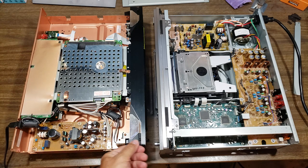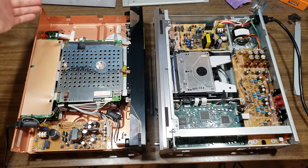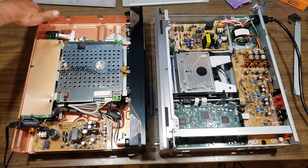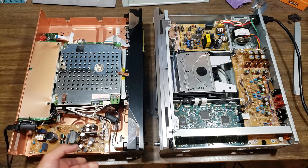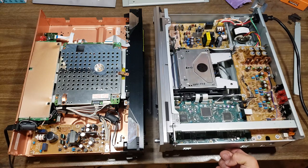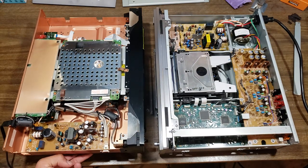Everybody has Netflix and streaming anyway. But look at this one — I don't think it's solid copper, I think it's more like a copper powder coat, which is still quite neat. It's super heavy, which makes me believe there's a lot of copper involved. Just the weight of this thing is ridiculous. This one's heavy too, especially for just a single disc player — man, this thing is just a tank.